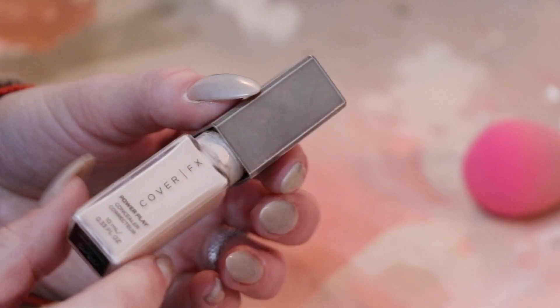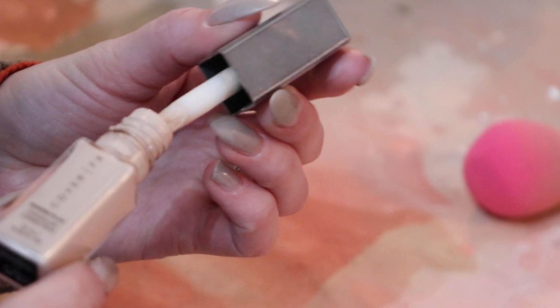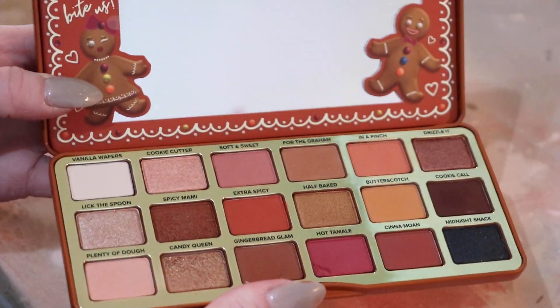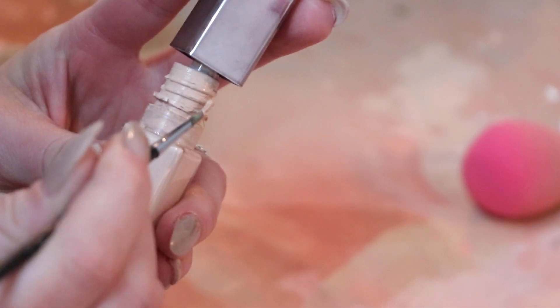I added another coat of Mr. Super Clear to lock in my progress. Honestly, I still wasn't completely satisfied with the color, but then a little light bulb went off. What if I used my own makeup and concealer for more lowlights and highlights to make it closer to my skin color?